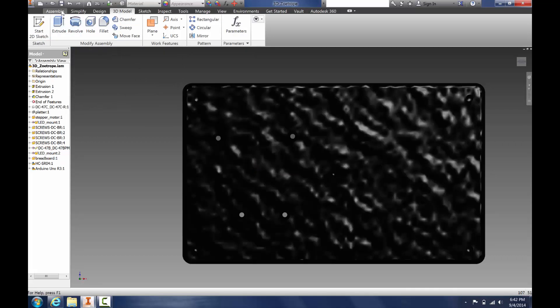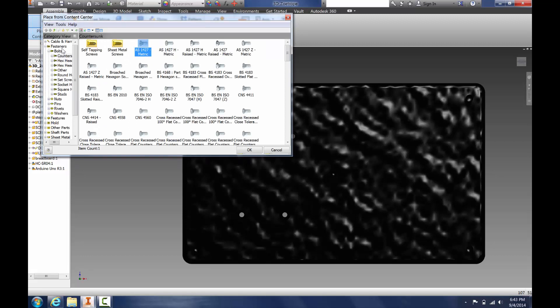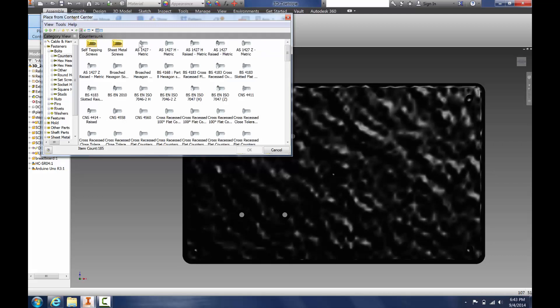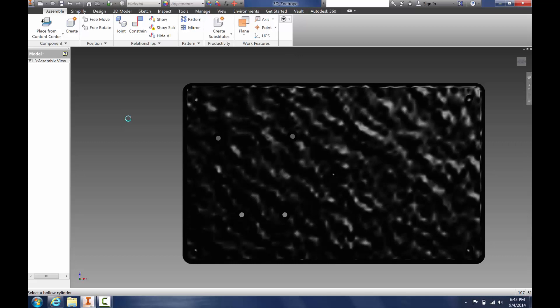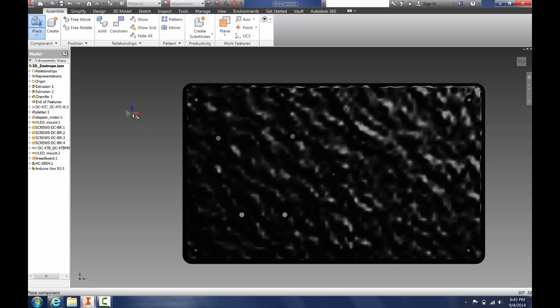To place the screws, we'll go to Place from Content Center. We have Fasteners, Bolts, Countersunk — we'll just select the first ones here. These are M3 screws, so we'll select those and go to 8mm, click OK, and we want 4 of them. Then click Escape.